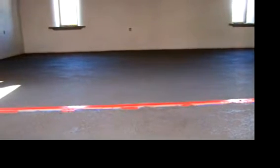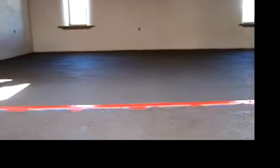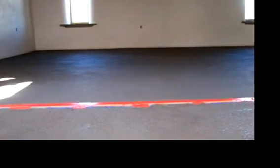You can see it drying. That's all for now. Rhythm floor demo. Over and out. Bye!